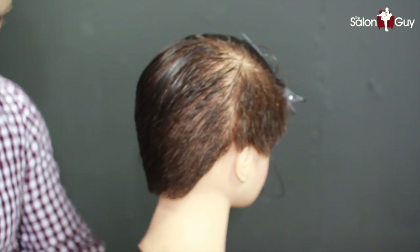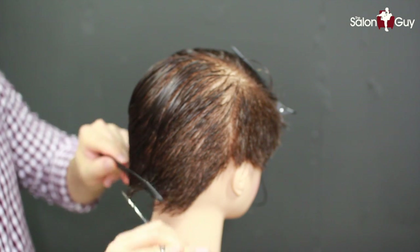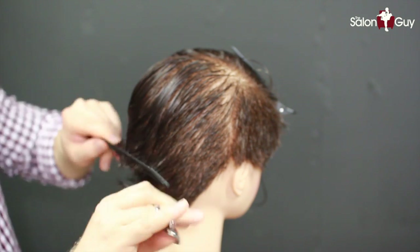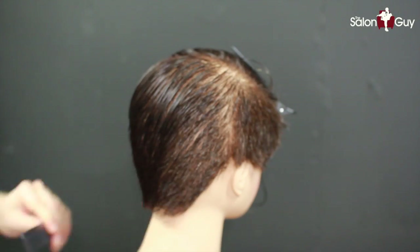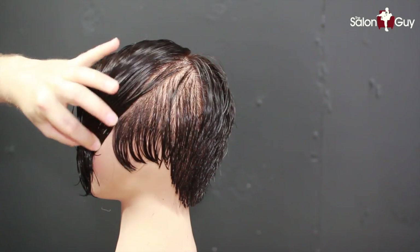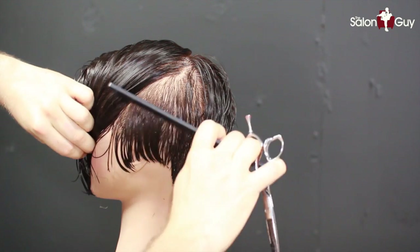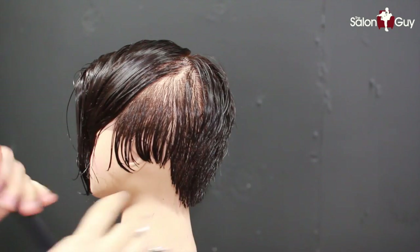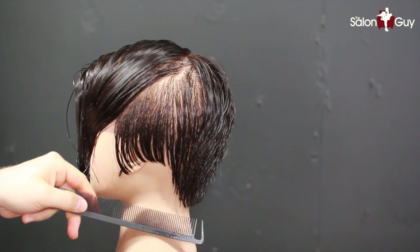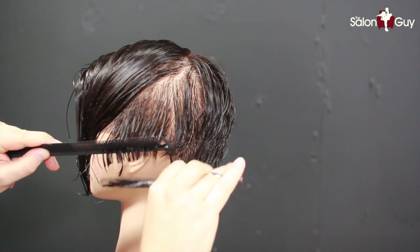Now I'm going to do a continuation of a little bit of scissor over comb throughout the nape, and then we're going to work into the sides. Now we've come to where the back connects with the side and I'm creating a diagonal section here. What I'm going to do is work this in through the side here. Since this hair was already pretty much shorter, I'm just going to kind of connect the two and the whole shape together.